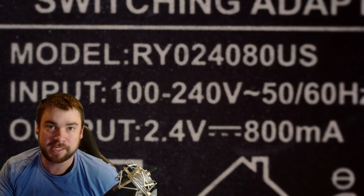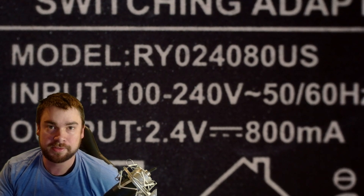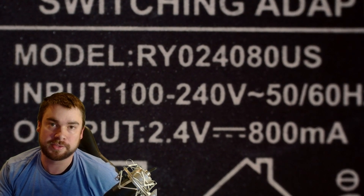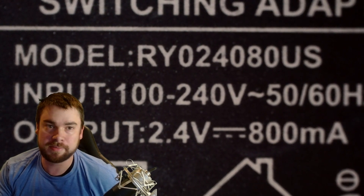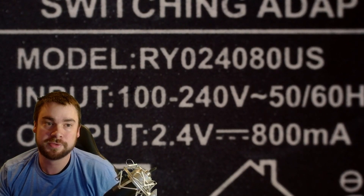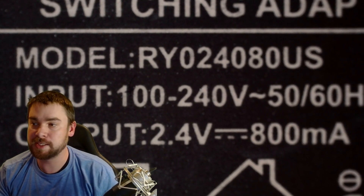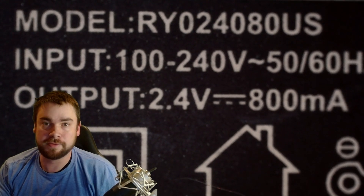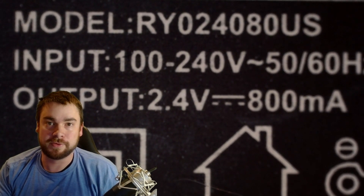It's very important that the output voltage is very close to what your electronics need. If you've got a remote with two double-A batteries at 1.5 volts each, that means you need about three volts. I put this one under my microscope so you can read it clearly — it's a switching adapter, input 100 to 240 volts, output 2.4 volts at 800 milliamps. I don't even know what device this originally went to, which actually makes it the best adapter to use for this project.